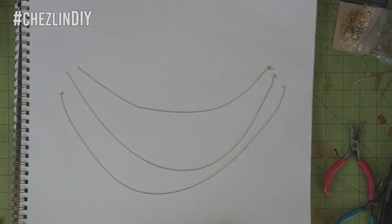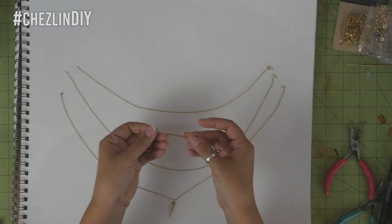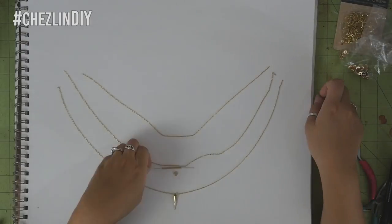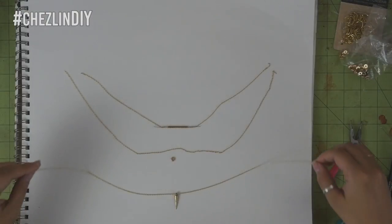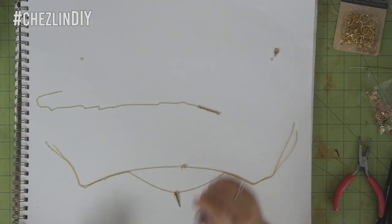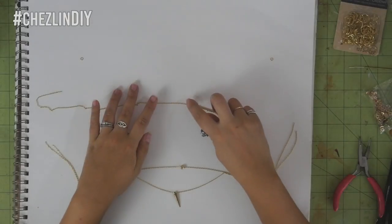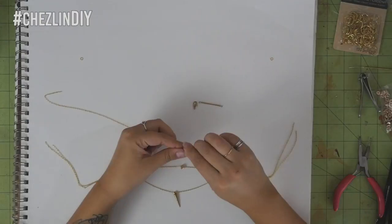I laid the chains out and started trying to decide which beads I wanted where. I definitely wanted the pendant like bead on the bottom chain but I kept changing my mind with the other two. Finally I decided. With these two beads I just threaded them onto the chain, but for the long piece I needed to remove a small section of the chain to make up for the length of the bead and also for the length of the lobster clasp. Really I should have removed the lobster clasp length on all of the chain but I kind of forgot to do that for the other two pieces.